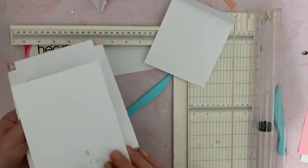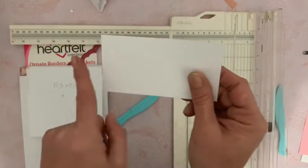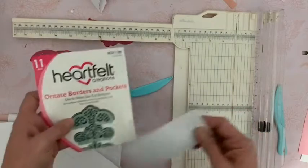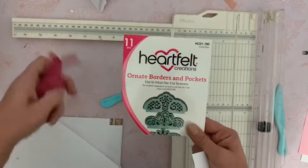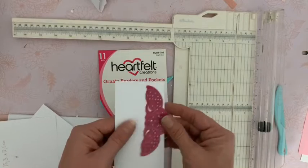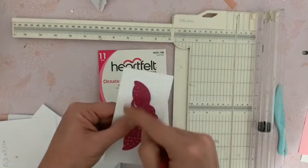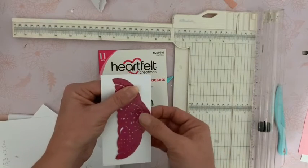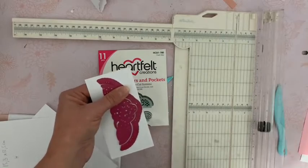Une fois vos deux morceaux attachés, vous allez prendre un morceau de cardstock qui mesure 12,5 sur 6,5. Nous allons prendre dans le Ornate Borders and Pockets ces deux morceaux — il s'agit de ce die, le die principal et puis la découpe du haut. Vous allez le centrer et le placer bien à l'endroit où il faut — bien droit et centré. Vous ajoutez donc le second die, vous attachez avec un morceau de scotch, et on passe ça dans la machine. Nous allons l'ajouter sur nos deux cardstocks.